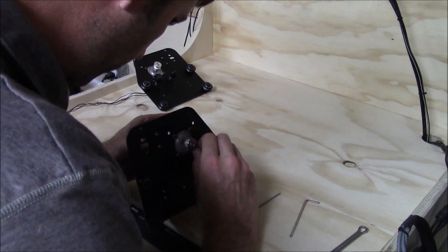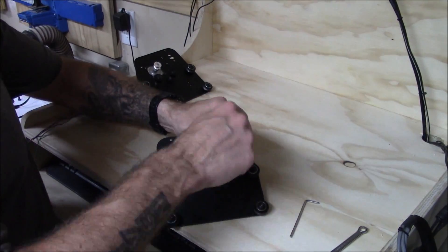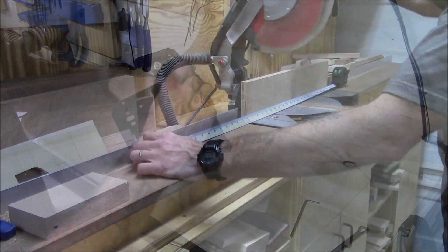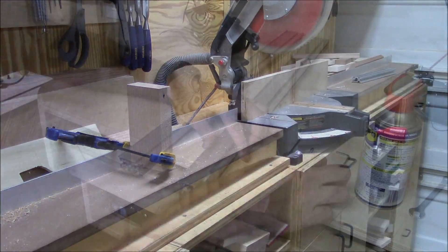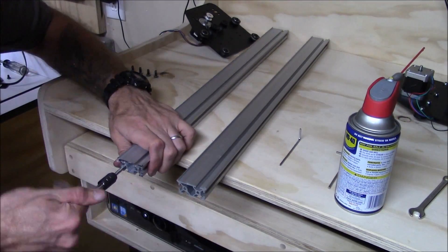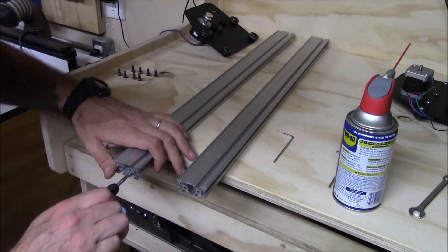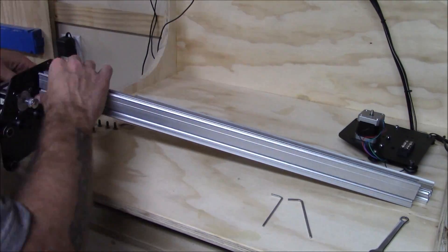I'm cutting some thousand millimeter Makerslide and cutting it down to about 660 millimeters on the miter saw. I use stop locks to make sure I get repeatable and accurate cuts for each section of Makerslide I cut down. This is going to make my total work area about 12 by 18 inches. Since the upgrade kit didn't come with the new self-tapping screws that the X-Carve uses, I have to tap the new sections of Makerslide.